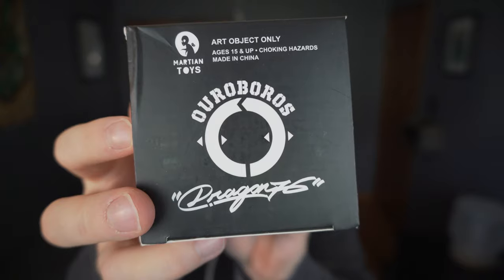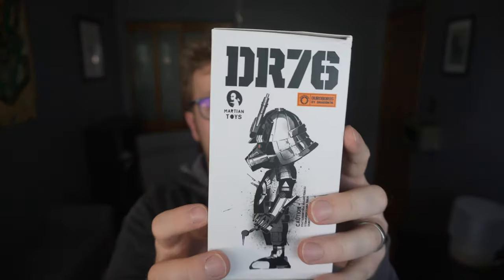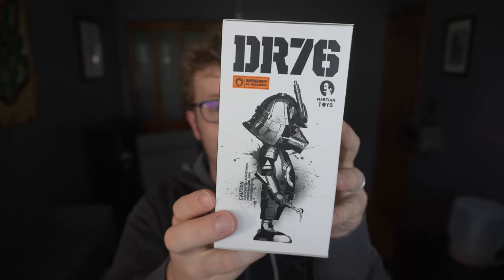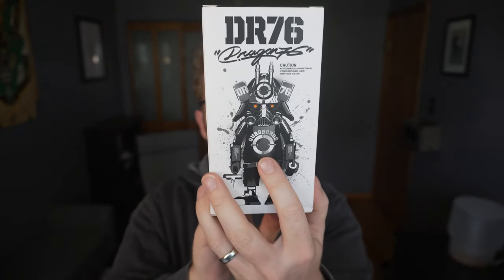More importantly we want to get it out of the box. There were 150 of these Red Alert figures created. It is a cool box design. Dragon 76 had done a bunch of paintings of this character and it looks like this is inspired by that. So let's finally get them out of the box.